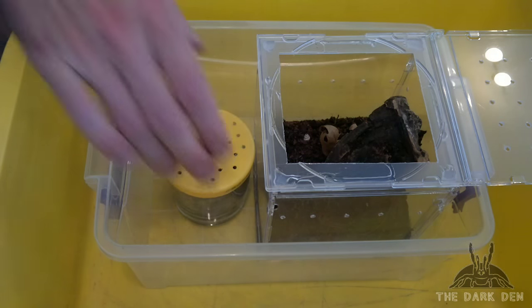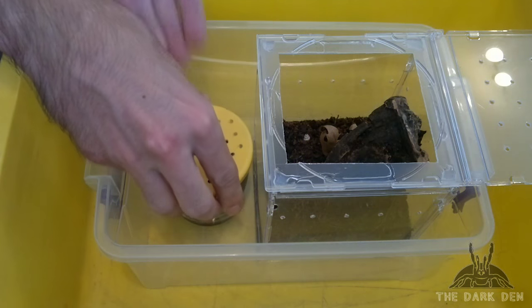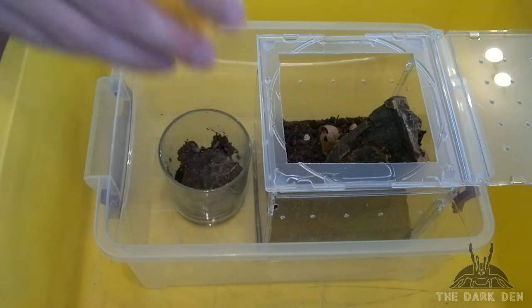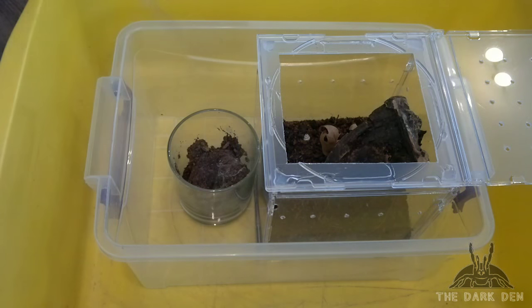What's up guys, this is Spetko and today I will show you how to safely transfer your quick and skittish arboreal tarantulas. I'll be transferring two of my slings, Tapinoquenius violaceus, but this method also works well with adults.